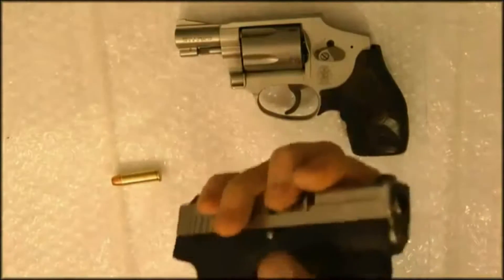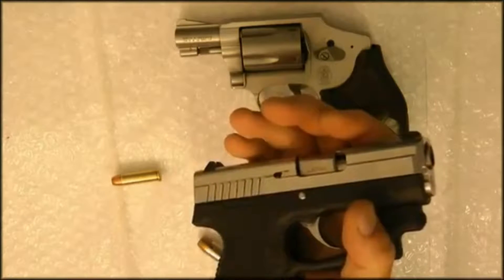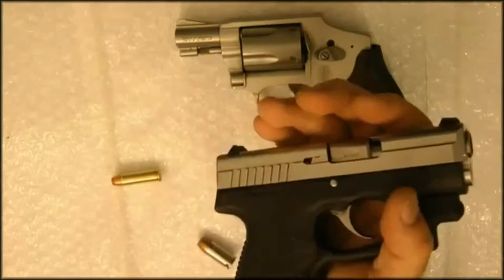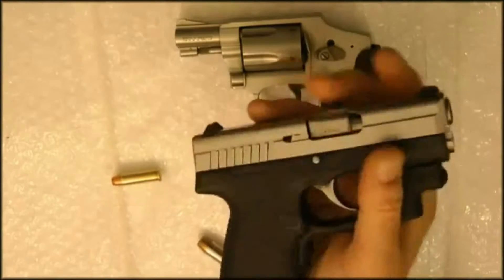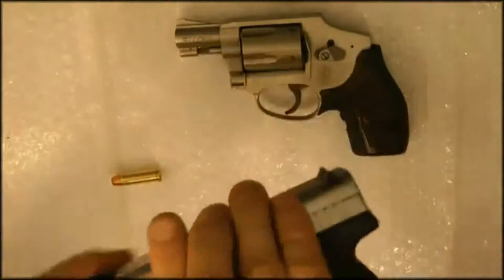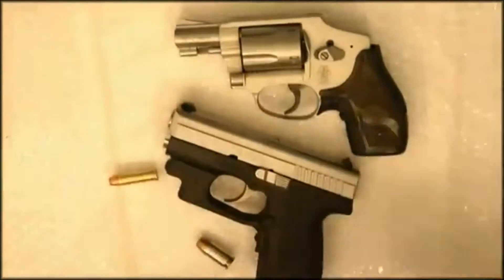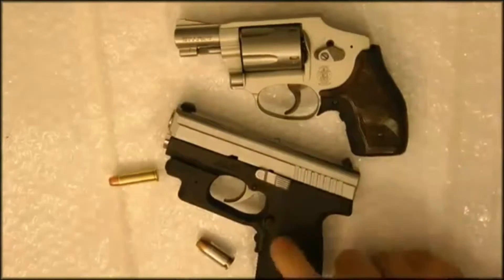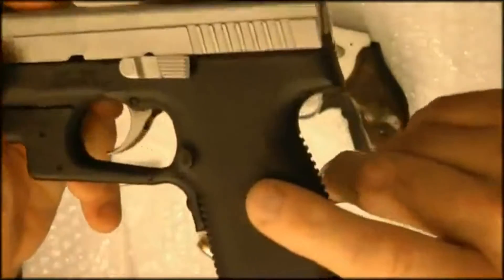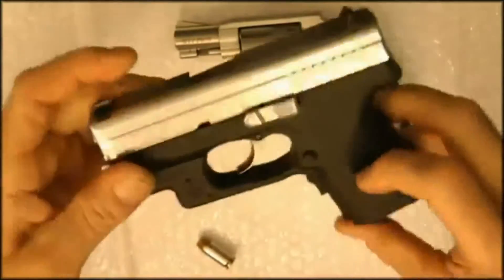The barrel is 3.2 inches. The overall length of this particular gun is 5.79 inches. The height is 4.49 inches. Slide width is 1.01 inches. The weight of this pistol is 17.3 ounces. The magazine itself weighs 2 ounces. The polymer is a textured polymer they use in this particular gun — a textured type of material. This is, like I say, a carry option.